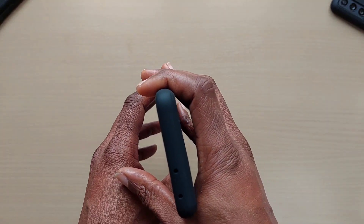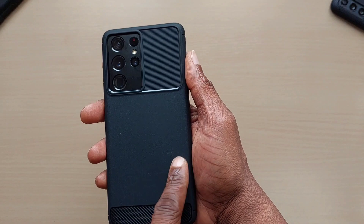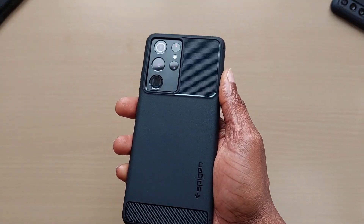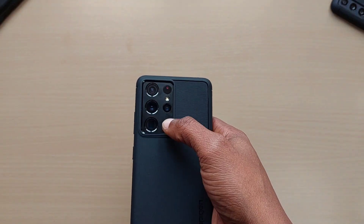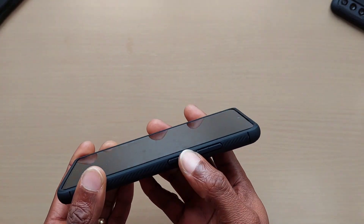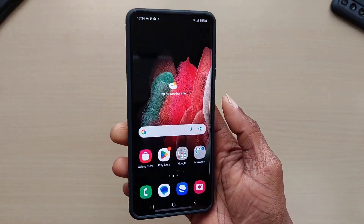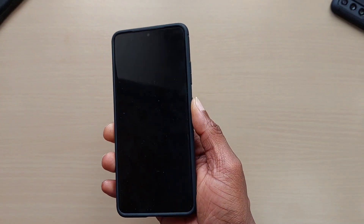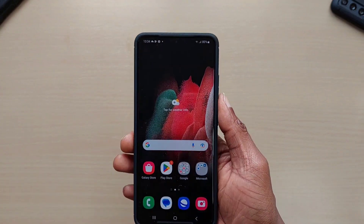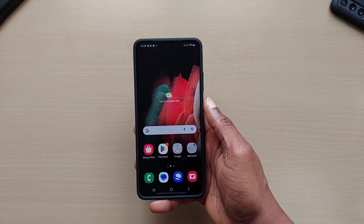You've got cutouts for your speaker, charging port, and mic at the bottom, cutouts at the top, and nothing on the side — just a bit of grip. There's the Spigen logo at the bottom, some carbon material, and your cutouts for the camera lenses. The power button and volume up/down buttons work pretty well, no problems at all.